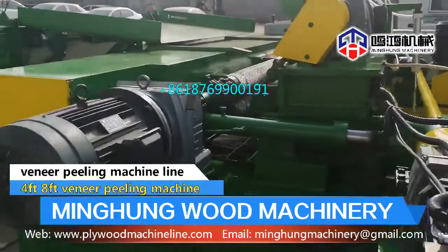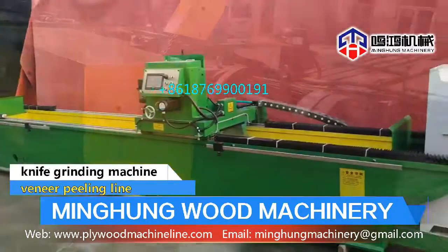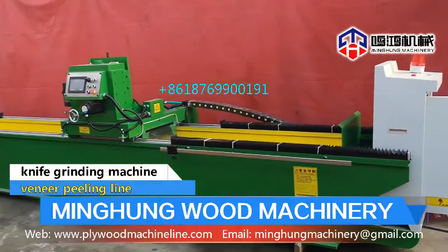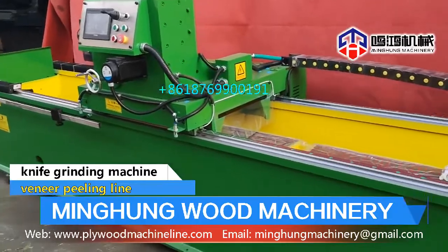The veneer stacker can automatically sort wood veneer, saving 2 labors. Knife grinder length can be 1,400 mm to 3,200 mm. Magnetic clamp knife for high efficiency.